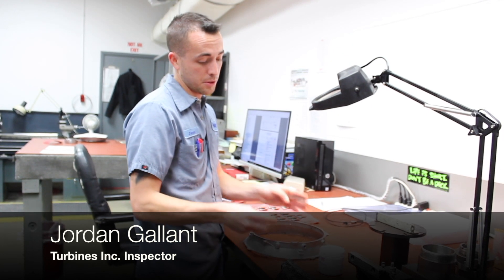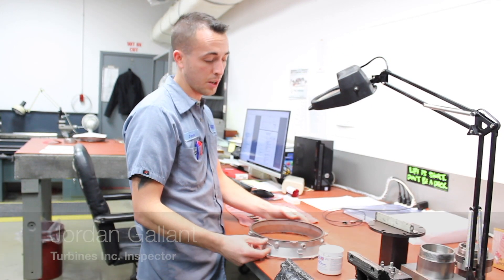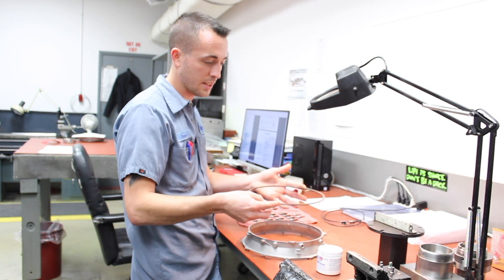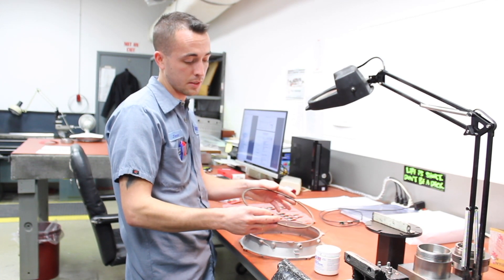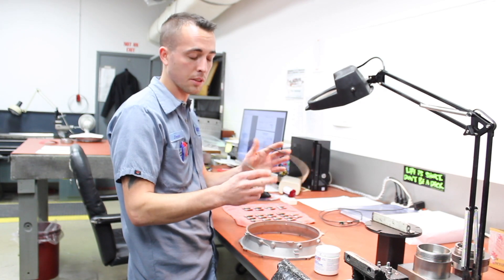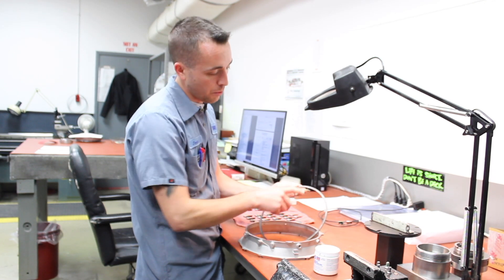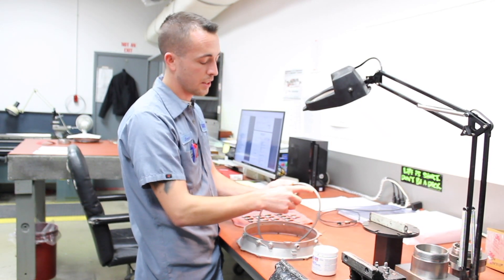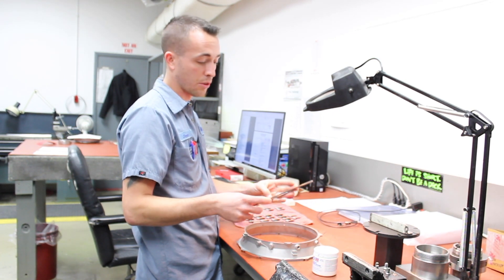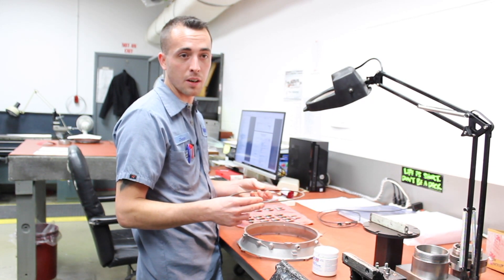This is the actual seal ring that sits in here — or on the other style, sits inside. On this particular stator housing assembly with a seal ring, you get fretting on this face. You can see it and physically feel it; over time it just frets and starts to wear.